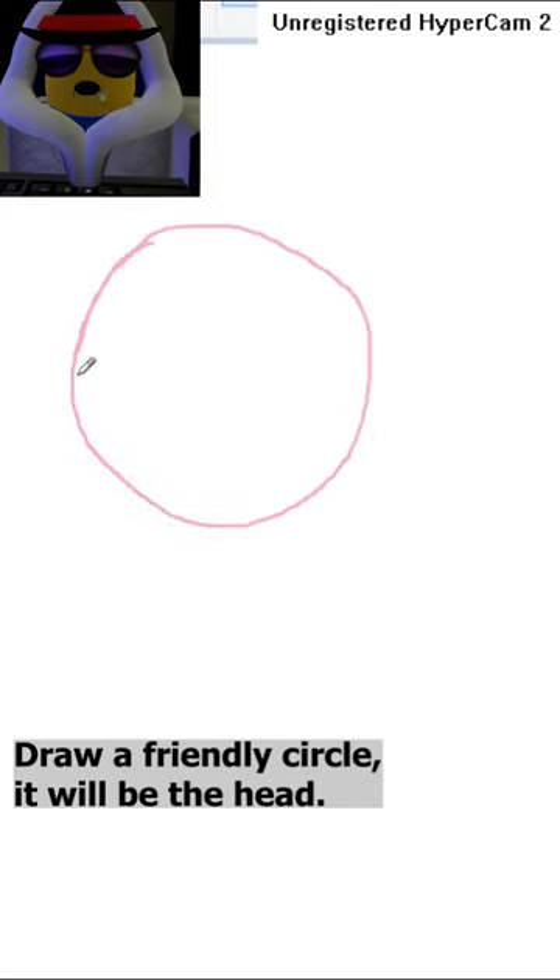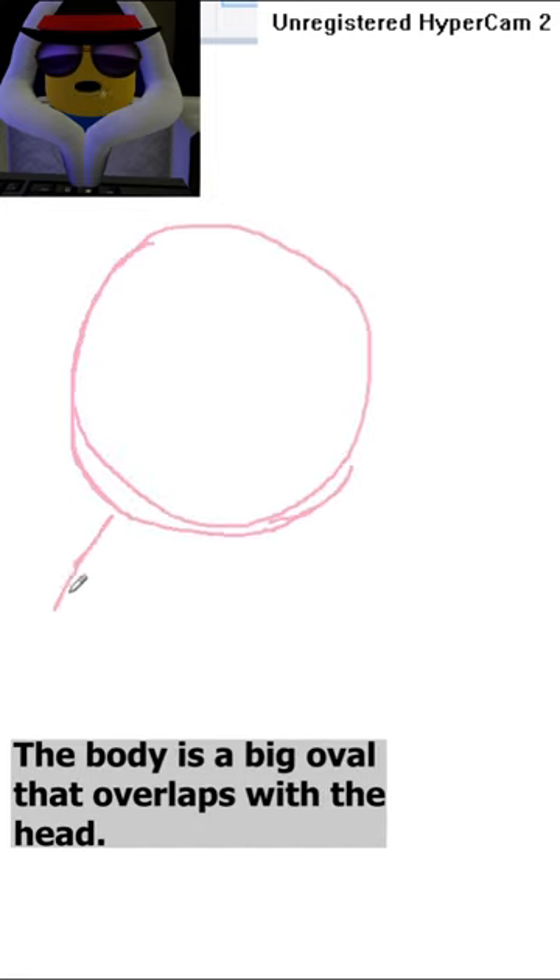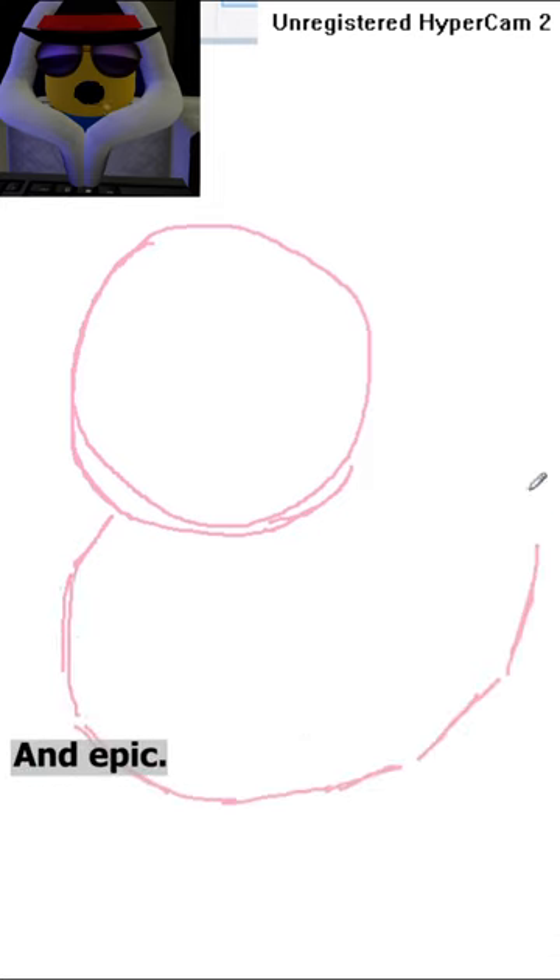Draw a friendly circle — it will be the head. The body is a big oval that overlaps with the head. Very thick and friendly, and epic.